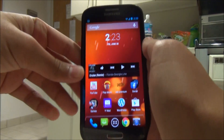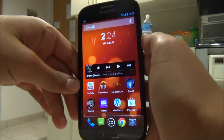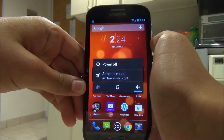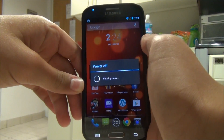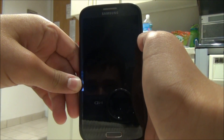Today we're going to be taking a look at the Google Play Edition ROM for your Galaxy S4. This version of the ROM will work for the i9505, the T-Mobile version, the AT&T version, and the Canadian version.